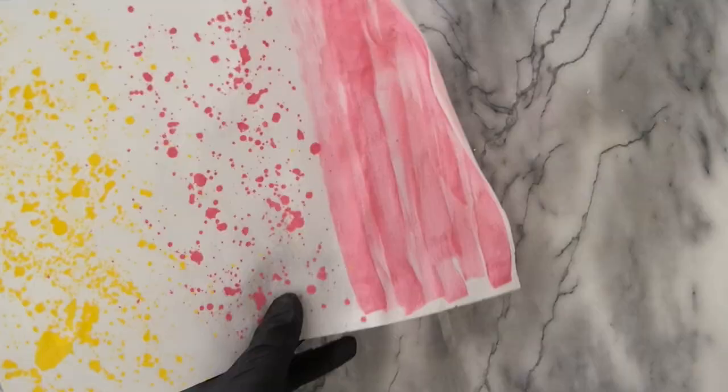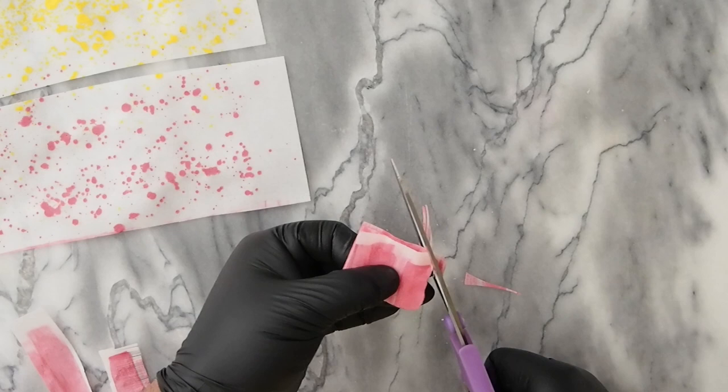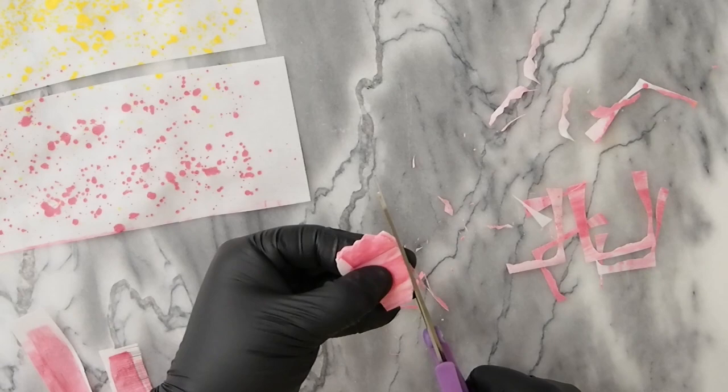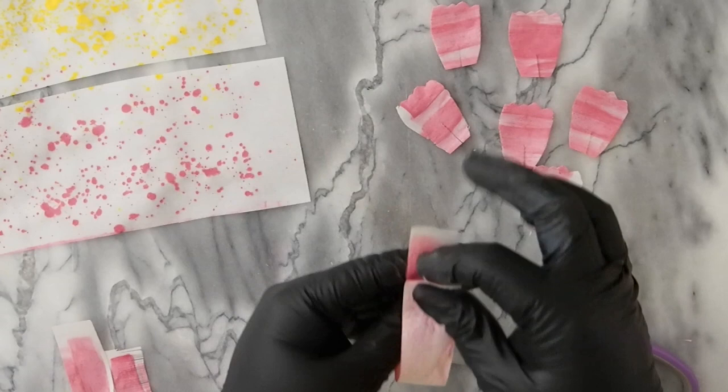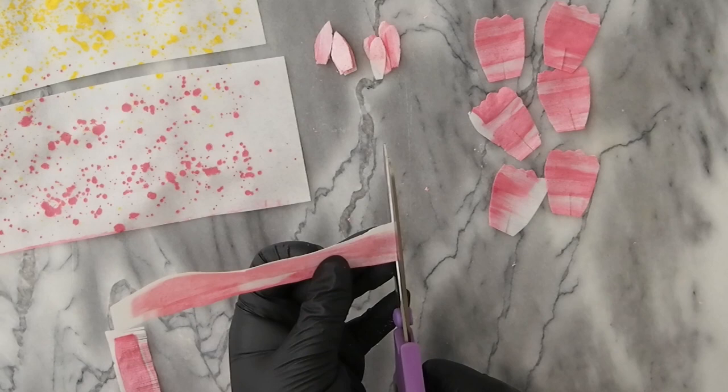Now that your sheets of wafer paper are dry, cut out some fringe for the pips and also a lot of petals in different sizes. For templates on this flower, you could visit greggysoriano.com and purchase them there — it's super duper cheap, only like a couple bucks, so go ahead and download the templates. When cutting out petals, I like to roll and fold up my wafer paper, which saves time instead of individually cutting out each petal.